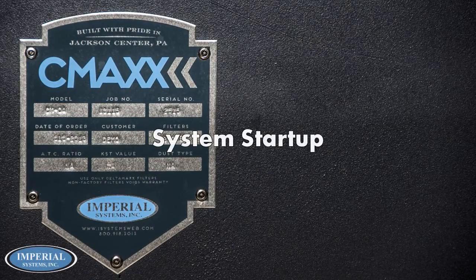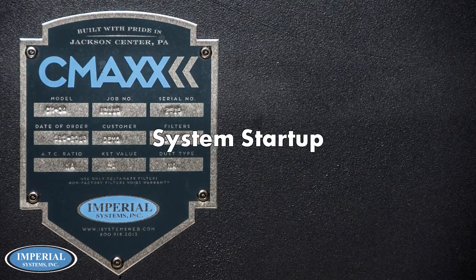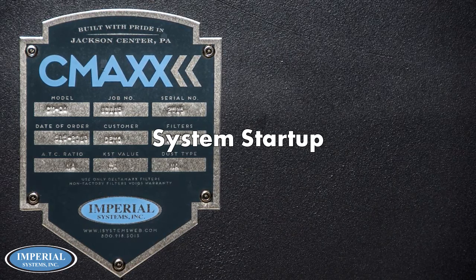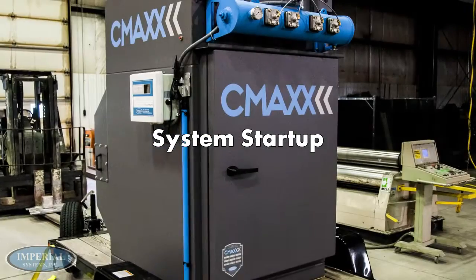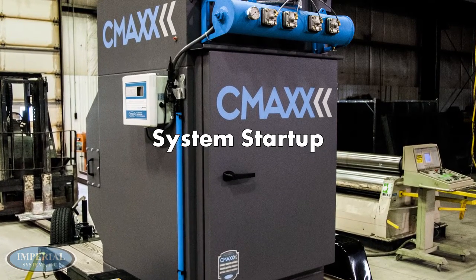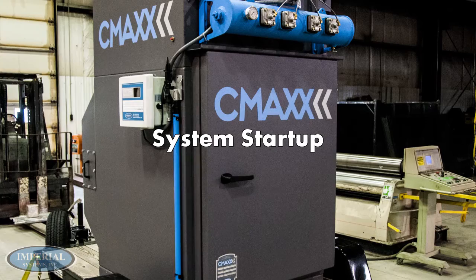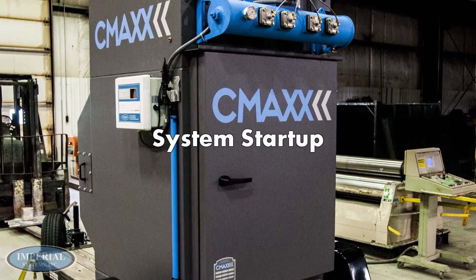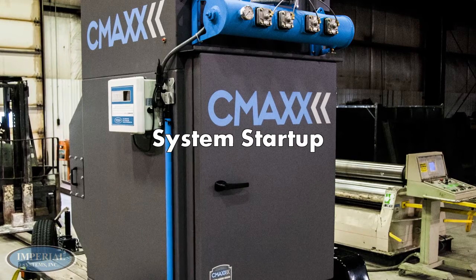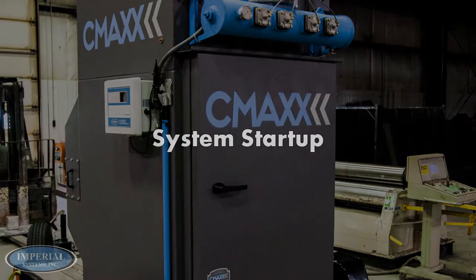In this video, we will be demonstrating how to properly set up an Imperial Systems C-Max cartridge collector. As a disclaimer, Imperial Systems is not responsible for improper installation or damages that may occur from a self-installation. Only trained professionals should be doing any electrical work or plumbing that is required for installing a C-Max cartridge collector.